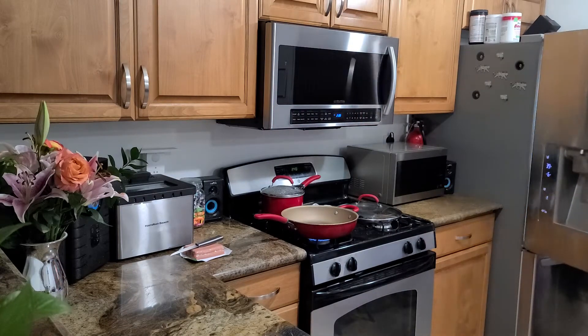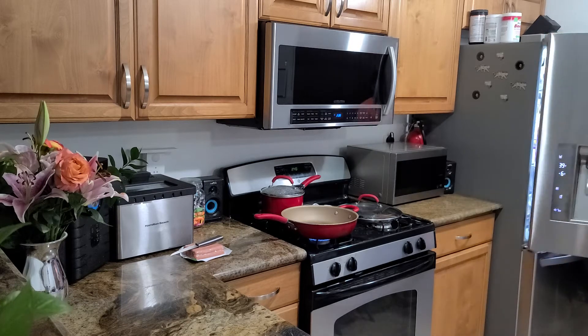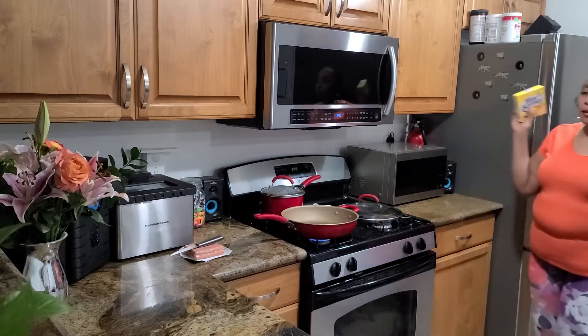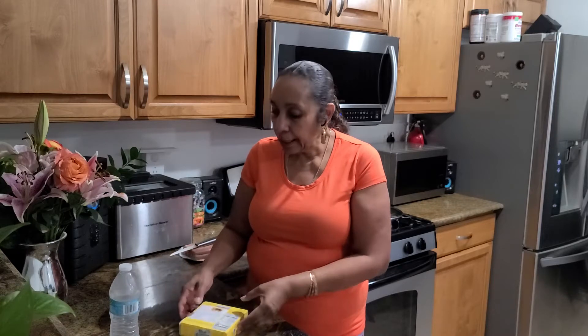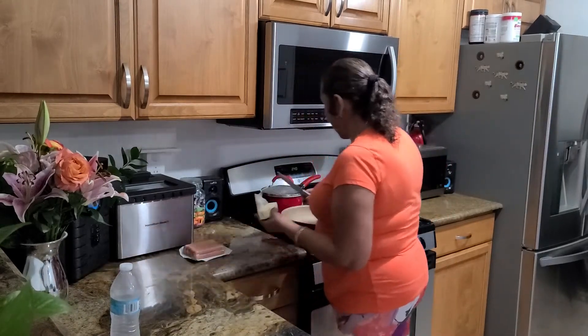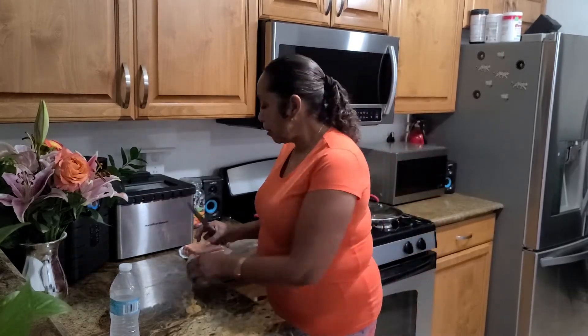Excuse me for one second. Y'all, I have a busy, busy, busy day. And I got to get the ball rolling. So I got to hurry up and do this video and be on my way. Yes, that's practically my life. But it's a good life. So I'm going to take some of this — about a fork — and put it in my pan. I'm going to fry up these bad doggies right here. And right here I have some turkey franks.